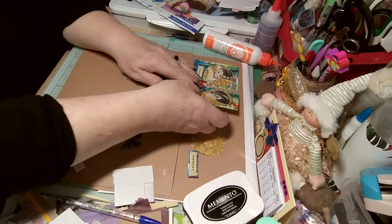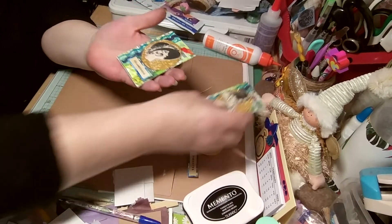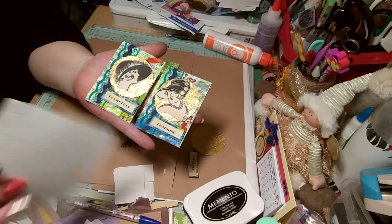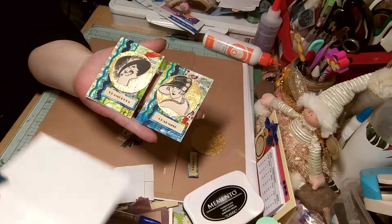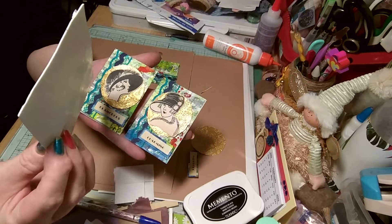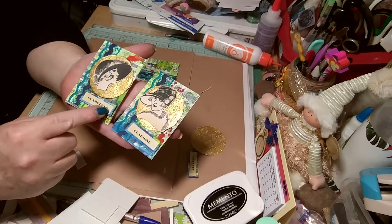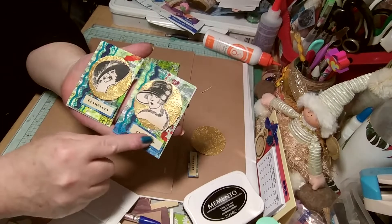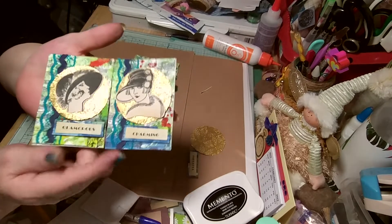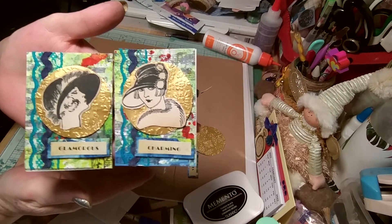I've got two here ready done. I could kick myself because I didn't realize I was using these thinner ones — look how thin they are, that's crazy. They're a different thickness to the others, which is annoying. I tried to peel it off and nearly ruined it, so it's going to have to do.